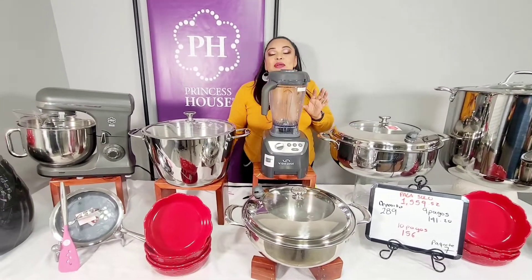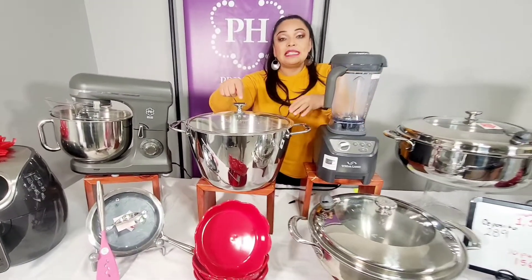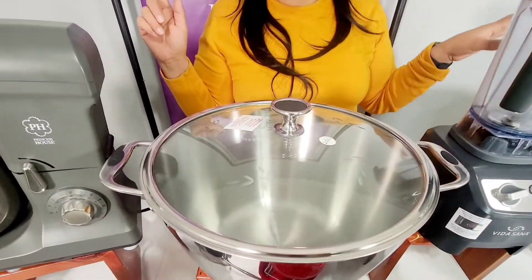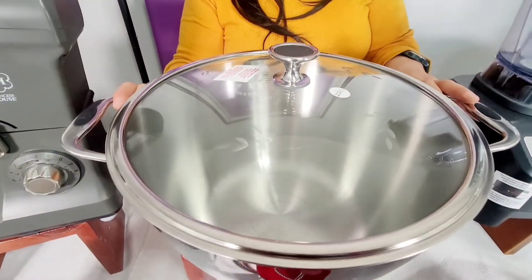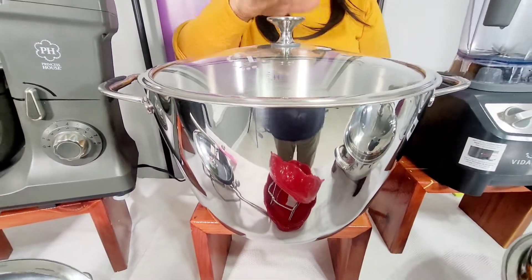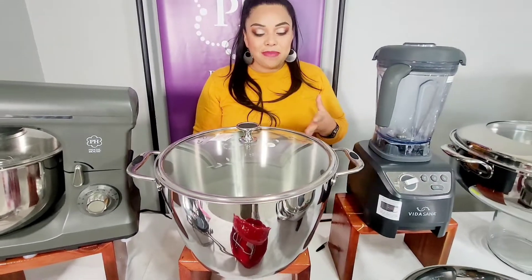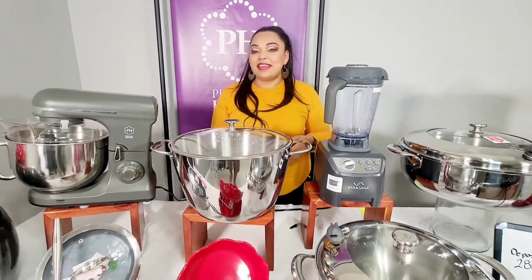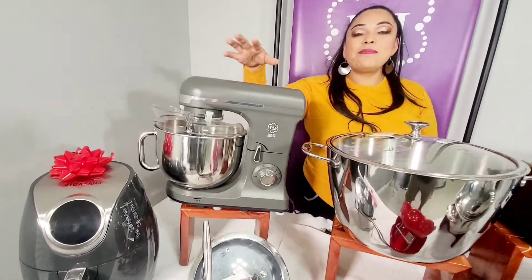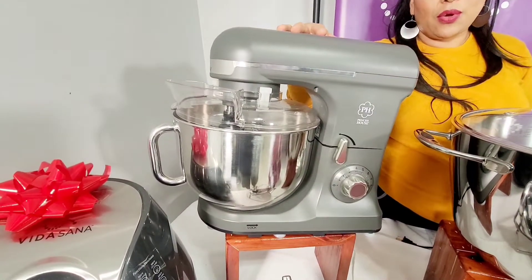También les he puesto esta, que también está de especial y no está en nuestro catálogo, al igual que la de 20 cuartos. Esta es de la línea Cook Solution, es de 12 cuartos, también perfecta para cocer el pollo para los tamales. Y por supuesto también está nuestra fabulosa y preciosa batidora de mostrador.